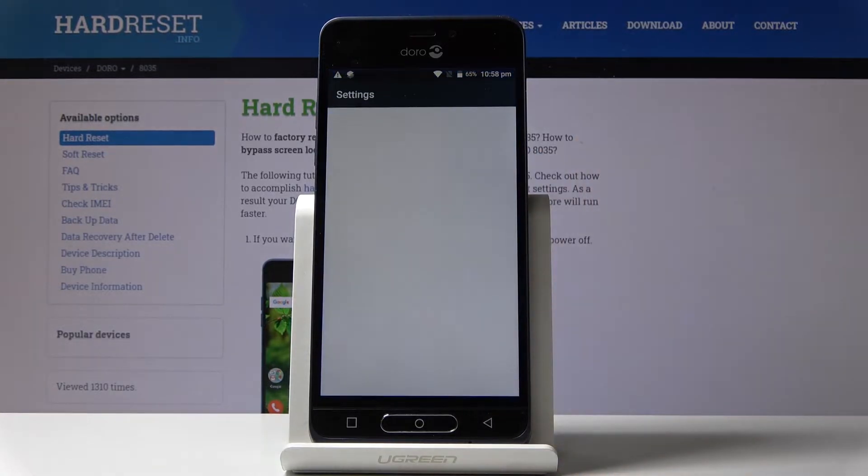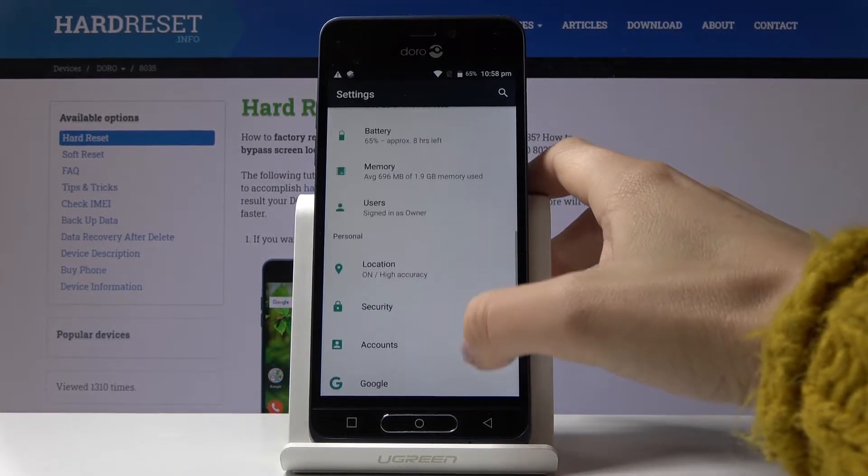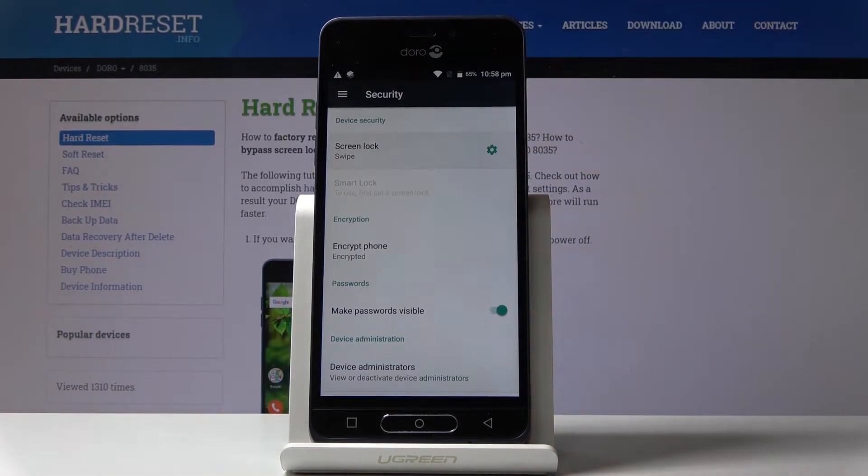First, let's open the settings, then find and choose Security, and now go to Screen Lock. Here it is.